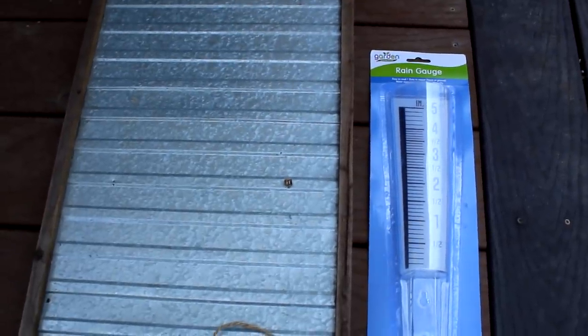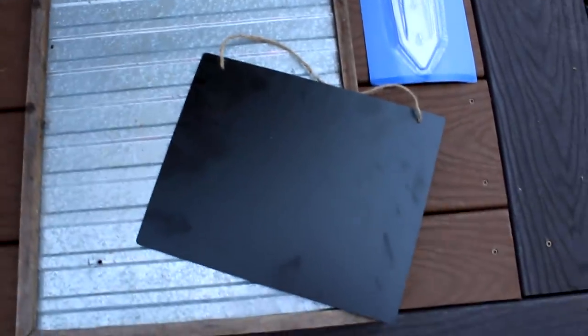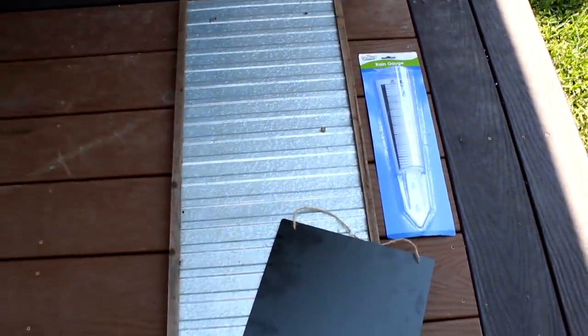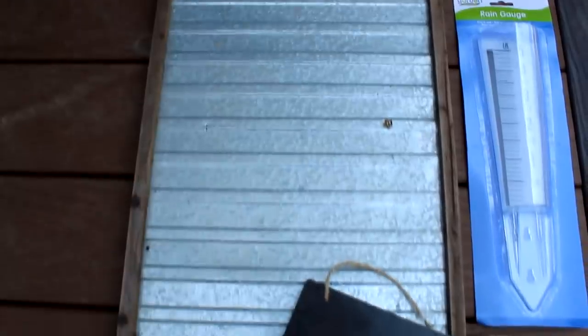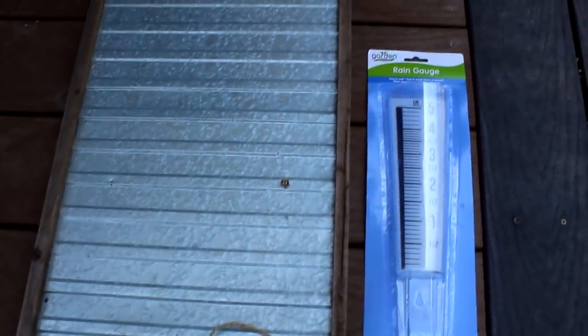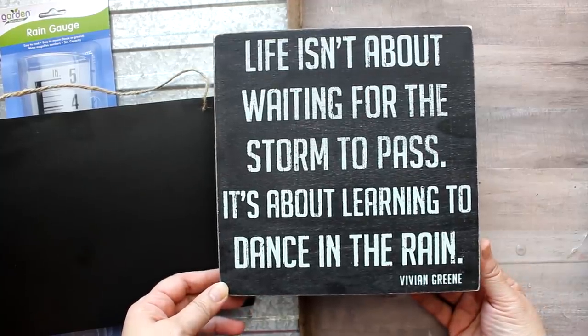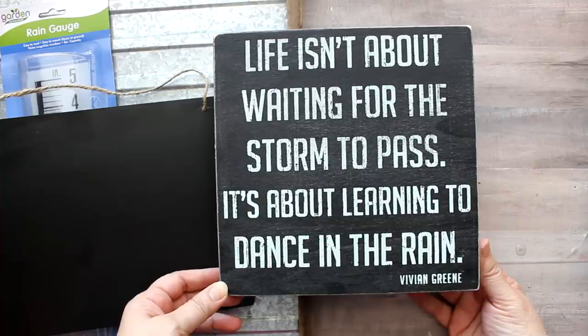For the first DIY, I will be using this rain gauge from the Dollar Tree as well as this small chalkboard that I originally purchased at Walmart. And then this remaining piece of a wall hanging which I had originally purchased on clearance because the piece that went in the middle was busted through. So I just removed that and have this piece to work with — it's been sitting in my garage and today is its lucky day. For this DIY, I wanted to use one of my very most favorite quotes, which is actually on a plaque in my house but I wanted to replicate it for this outdoor project.